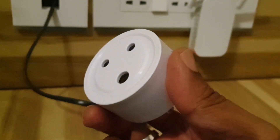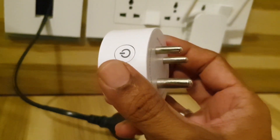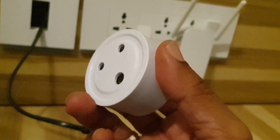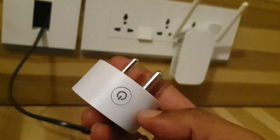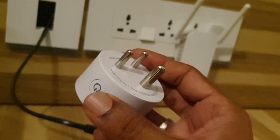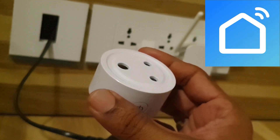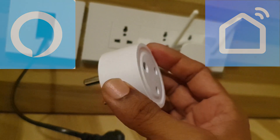Hi guys, welcome back to Septic TV. In this video I'll show you how to configure this mini smart socket so that you'll be able to turn it on and off using the Smart Life smartphone app as well as by using the Amazon Alexa app.